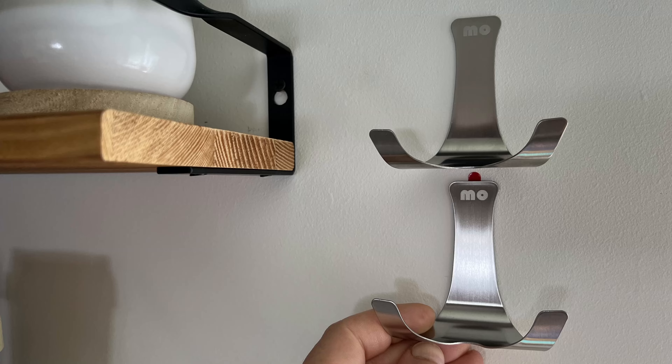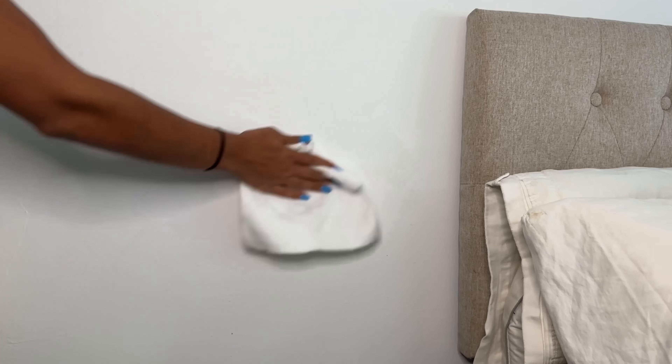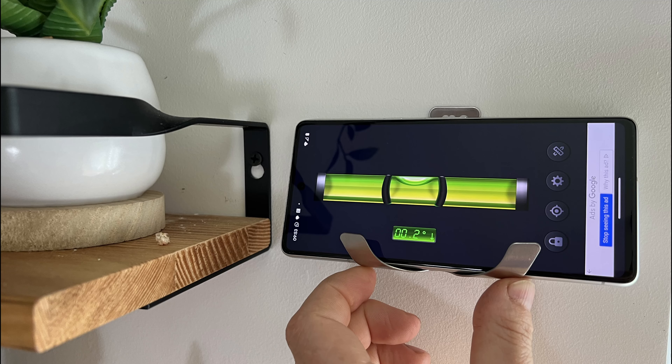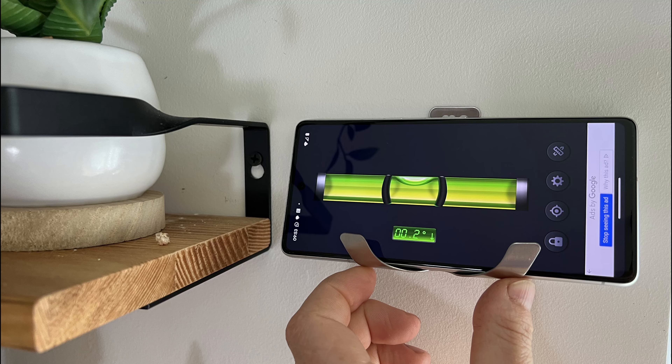It's stackable, so you can place one holder above another to maximize your storage space and keep your walls looking stylish. Installation is straightforward: clean the surface, then I suggest you install the Spirit Level app on your phone. That way you can use it to stick the bracket straight, stick the holder firmly in place, and give it two hours to set.